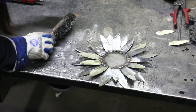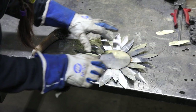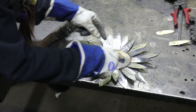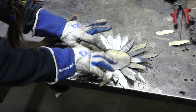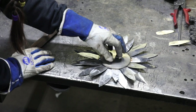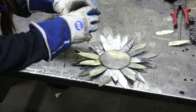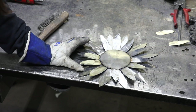Clean up your welds with the wire brush, then take your little domed piece and lay it on top. Tack weld it in at least six different places to make sure it's secured well, because we're going to add a lot of heat to this centerpiece and it's going to want to pull up. If it's not tack welded on good, it's going to pop right back off.